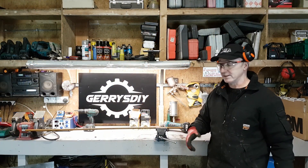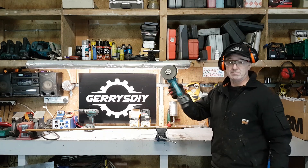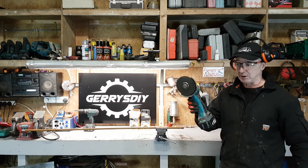The 54 volt definitely won out on this. Now the little 80 volt LXT — this machine, it's okay. It does get the job done but it's slow. You wouldn't want to be cutting many with it.